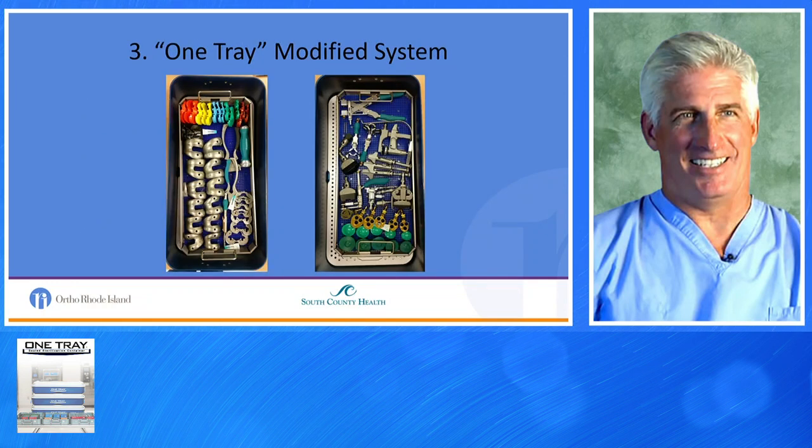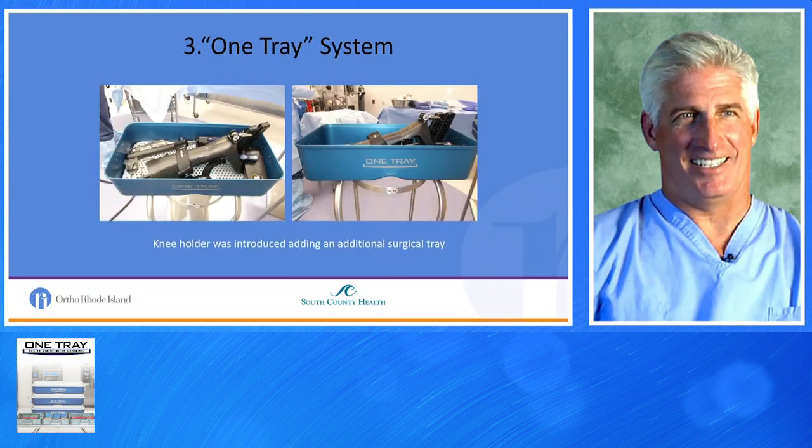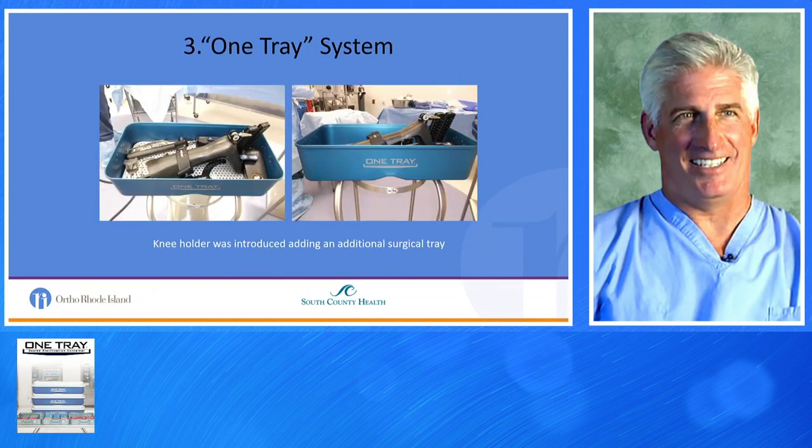We introduced Phase 3, One Tray, and One Tray effectively took all seven blue-wrapped trays and isolated them into two One Trays. We took the One Tray sterilization process and put the modified total knee instruments into it. If you look around the perimeter, there's a lot of wasted space — the One Trays come a certain size, and our modified trays left a lot of space around the perimeter. We also added a knee holder as one extra One Tray.